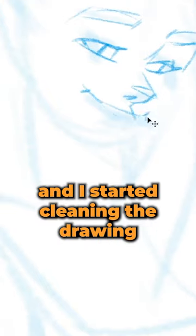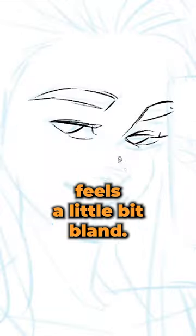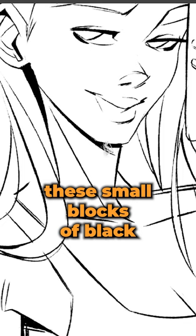I lowered the opacity and I started cleaning the drawing, and then the inking. For this I was using my LPG pen. If your inking feels a little bit bland, something that I found really helps is to add these small blocks of black in the deepest shadows.